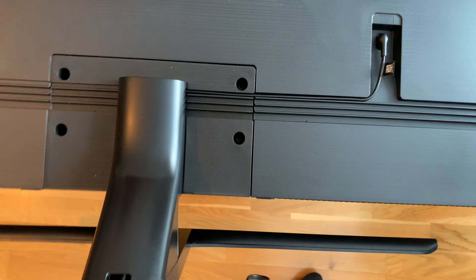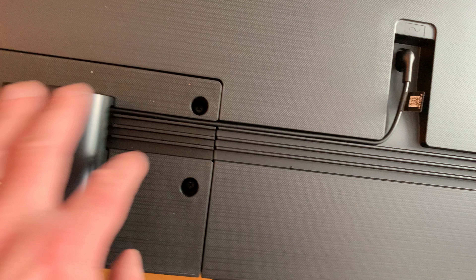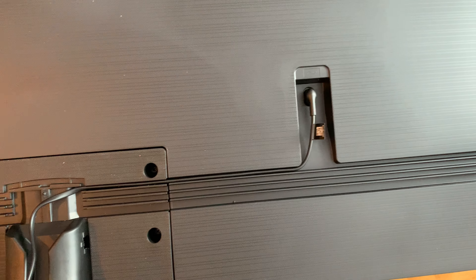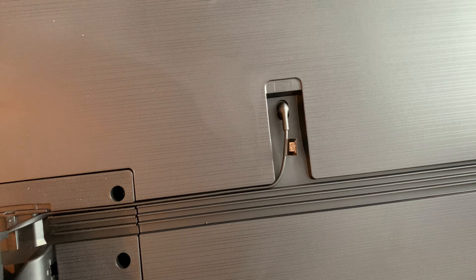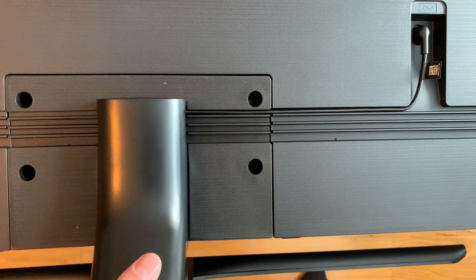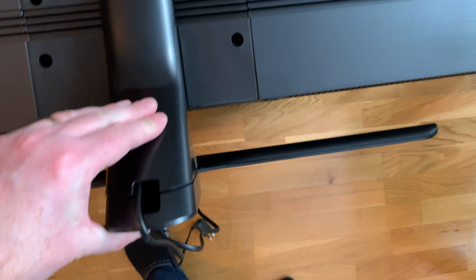I've now mounted the stand — it was quite easy to do actually. A pretty cool thing is that you can hide the power cable in these and just hide it below, as you can see. That's quite nifty. You can hide HDMI cables there too if you want.